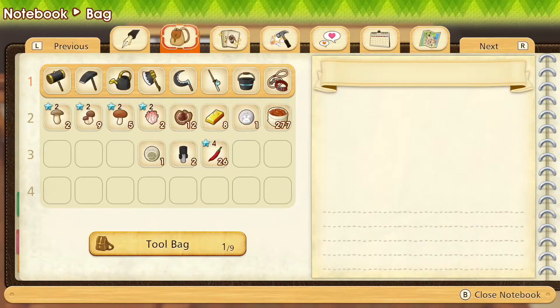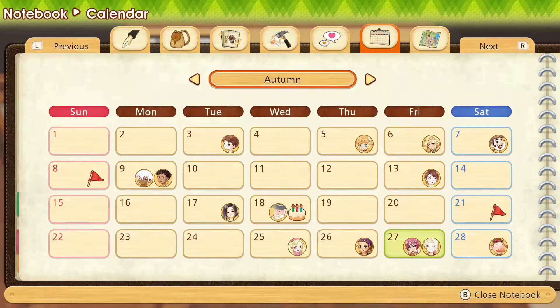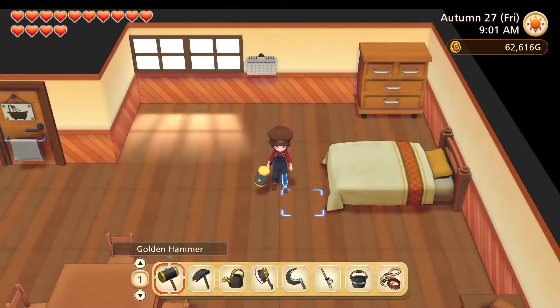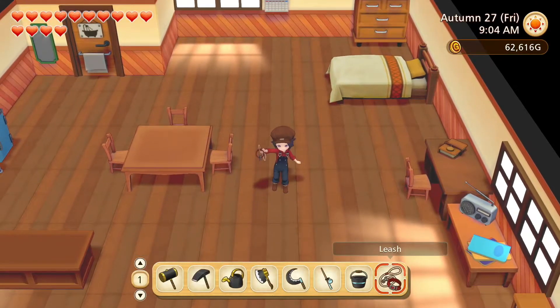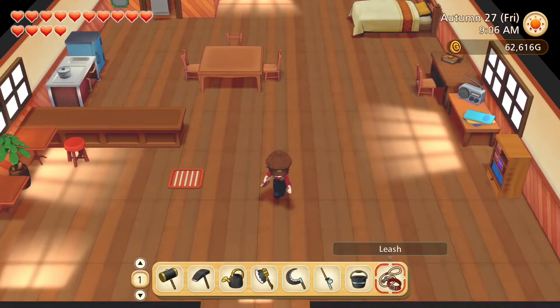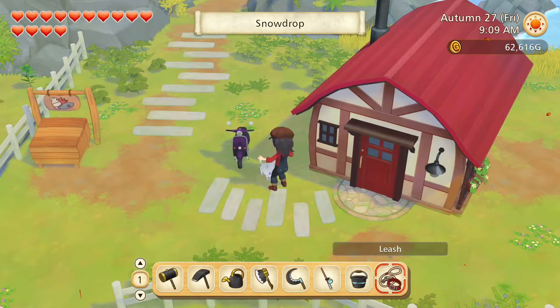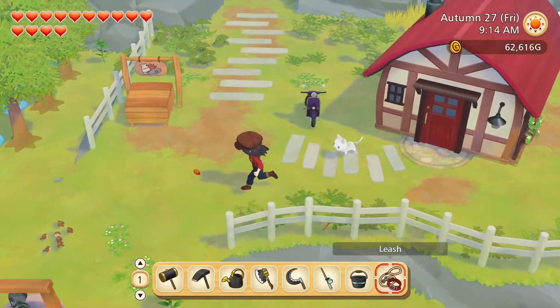It is the second to last day of autumn and it is Lars's and Marian's birthday today. Must try and remember to take them both some cake. Good morning Snowdrop, let's go for a walk.